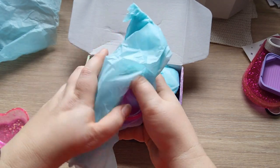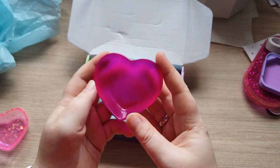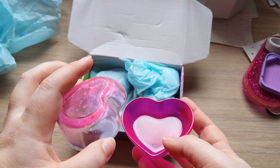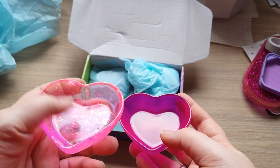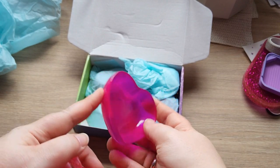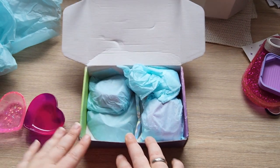The next one is also a heart and I think this is mine — yes it is. It's beautiful. This one is a very light see-through pink with glitter in it, and this one is purplish and pink. It's beautiful.